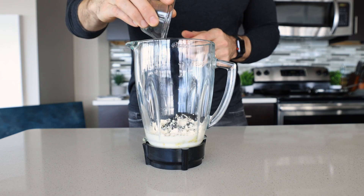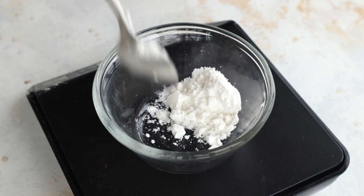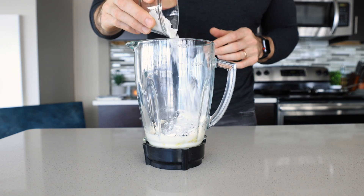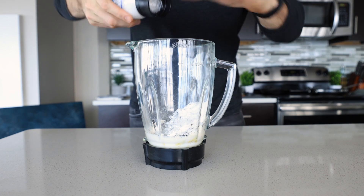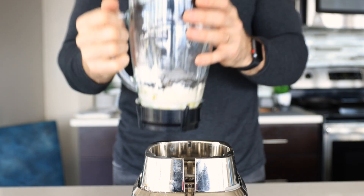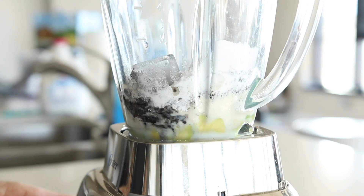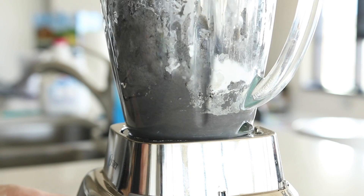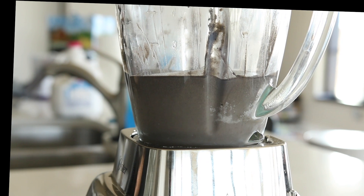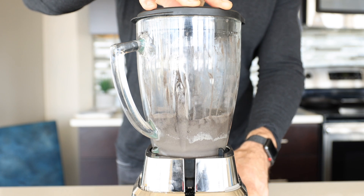Next we're going to add about four tablespoons or 36 grams of a zero carb sweetener, then a pinch of salt to really bring out all the flavors, and about a half a cup or 90 grams of ice to make this keto Oreo shake super thick. Now that we've added all the ingredients, pop the top onto the blender and blend everything until the shake is thick and creamy.